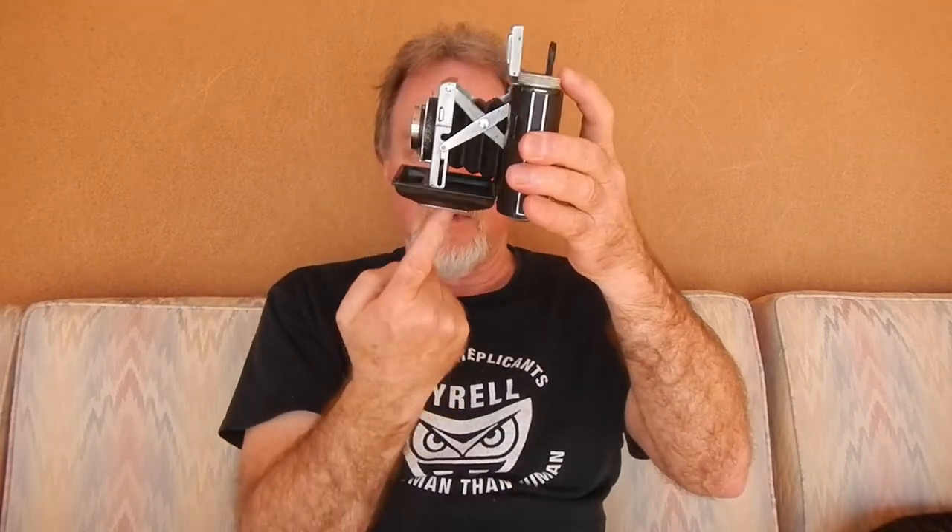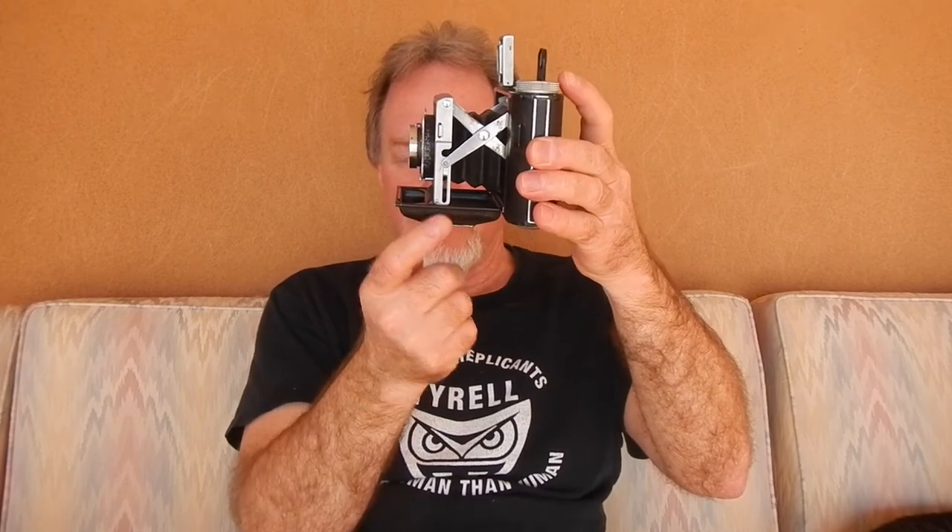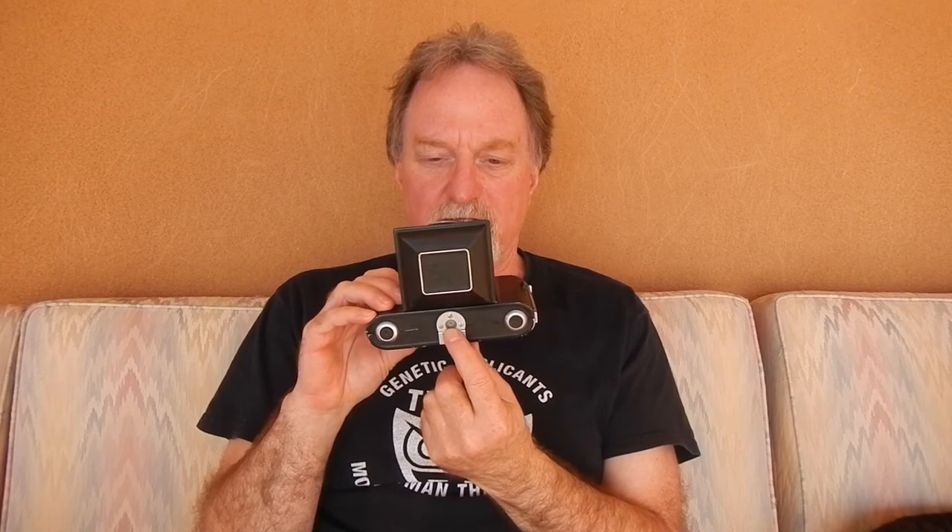I've just been eyeballing it to frame my pictures; I'll use the viewfinder occasionally. Another cool feature is down here on the tripod socket — it's got this little foot so it'll sit nice and level. That's good because the tripod socket is bigger than a standard quarter-inch, 20 threads-per-inch diameter. It's a little bigger, and the one that holds the leather case on is the same size. I don't have an adapter but I'm going to have to get one.